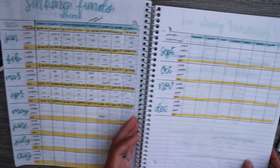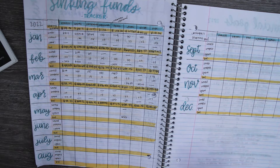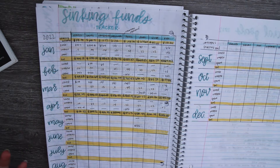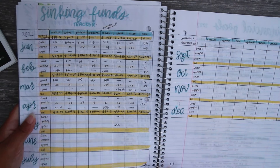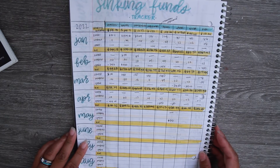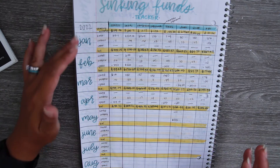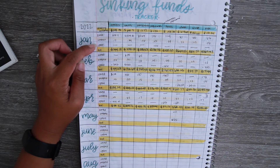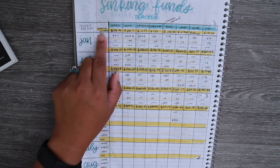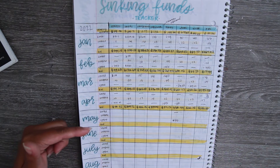A question I get a lot is how do you track sinking funds? With sinking funds, you're not just saving and never spending it — you are going to be spending it. You save a little bit at a time and then use it. This is how I have it broken down: I have eight sinking funds, broken down by months, just like the long-term tracker, with columns for amount saved, interest accumulated, amount spent, current balance, and a starting balance.